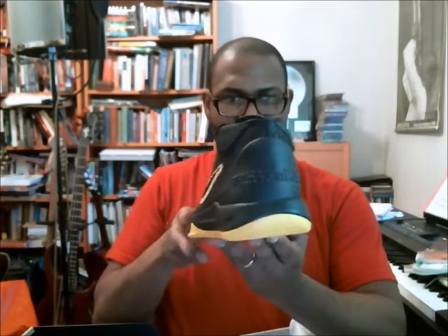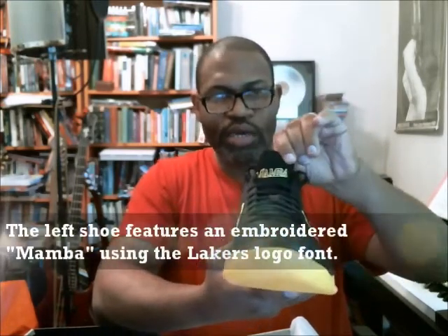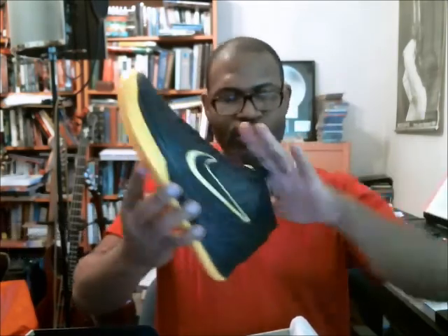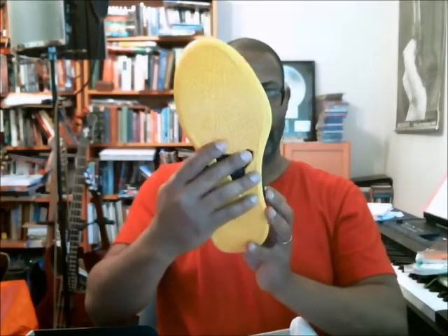Left shoe. Kind of reminds me of the Bruce Lee version without the red slashes. The shoe is textured with this microfiber, kind of suede material. The swoosh is actually embroidered, which gives you the effect of having a shadow. On the tongue of the left shoe you have the Mamba logo, and the letters are styled like the Los Angeles Lakers logo. Let's make sure you can see the insole — that's the left shoe.